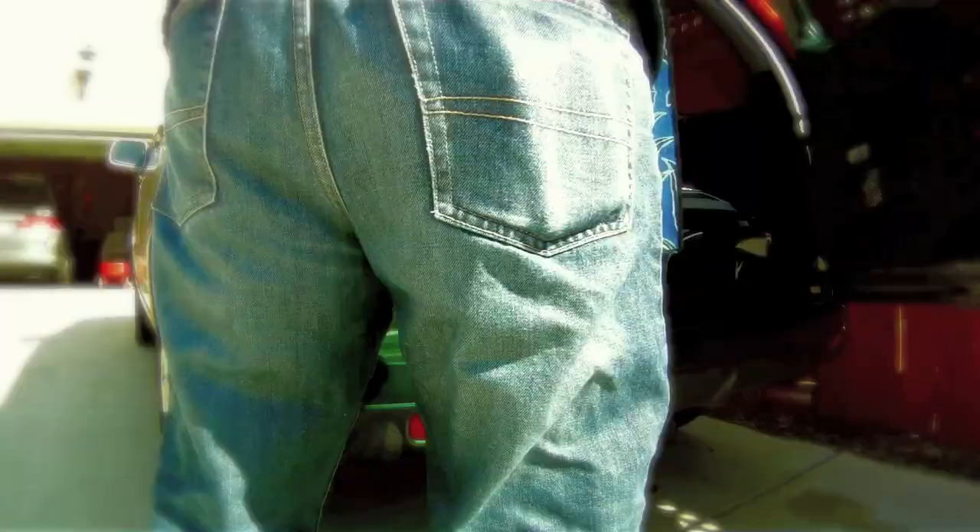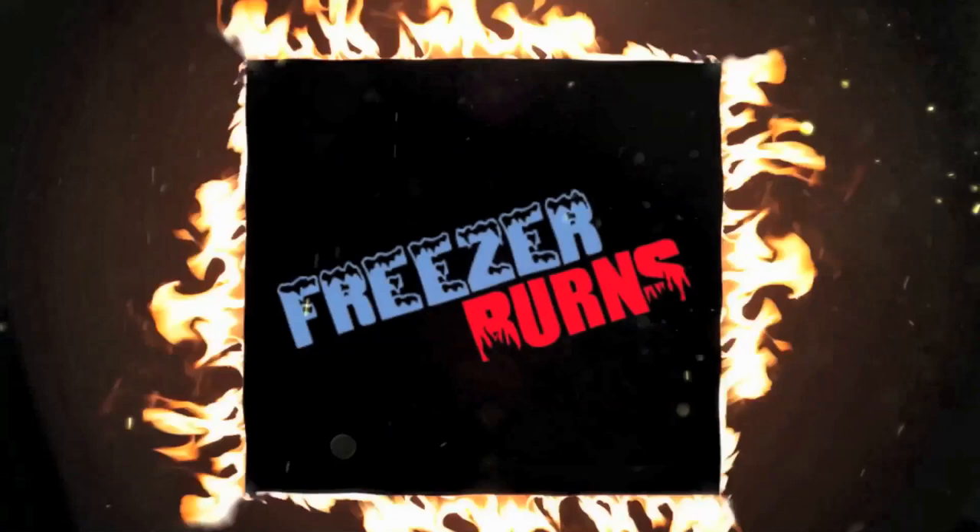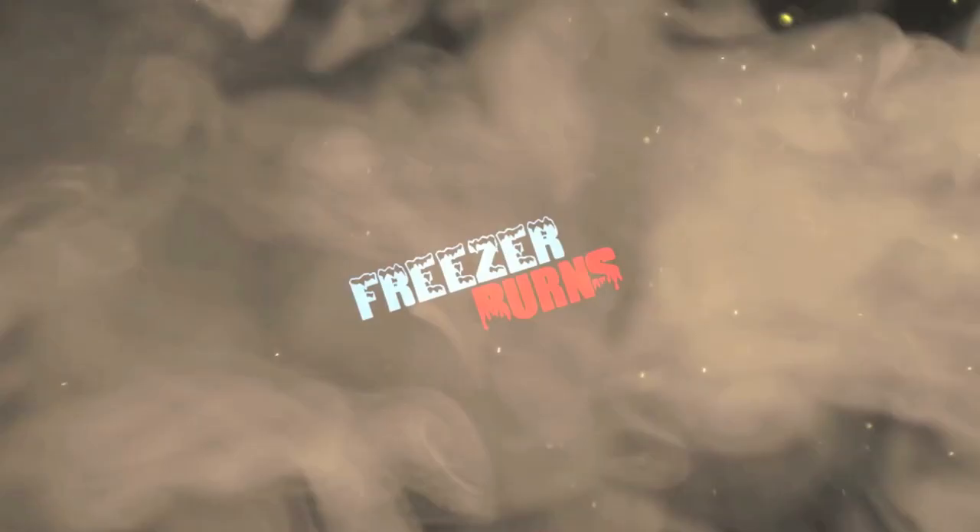If you spend some time on Freezer Burns, then you might stave off with your stomach churns. Greg's the frozen food master — he's best bud to your taste buds.